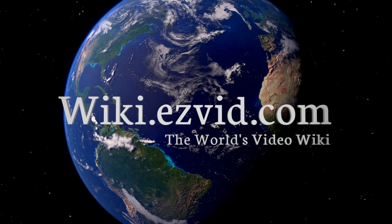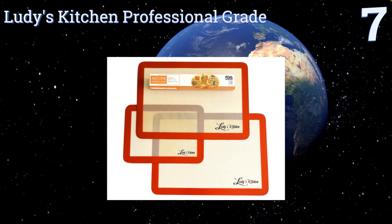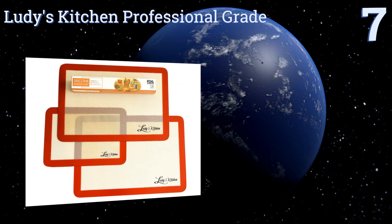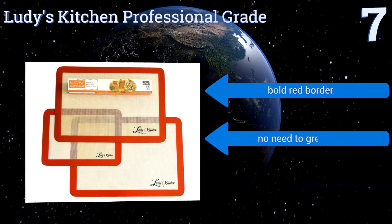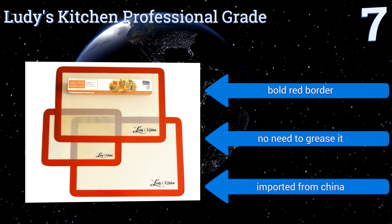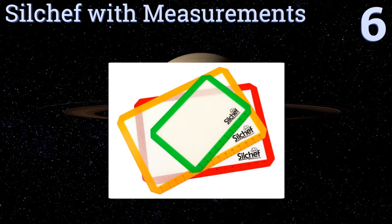At number seven, with the Loody's Kitchen Professional Grade, you'll never have to buy aluminum foil or parchment paper again, which is good news for your wallet and for the environment. These meet FDA food standards and can stand up to high heat and freezing temperatures too. It comes with a bold red border and there's no need to grease it. It's imported from China.